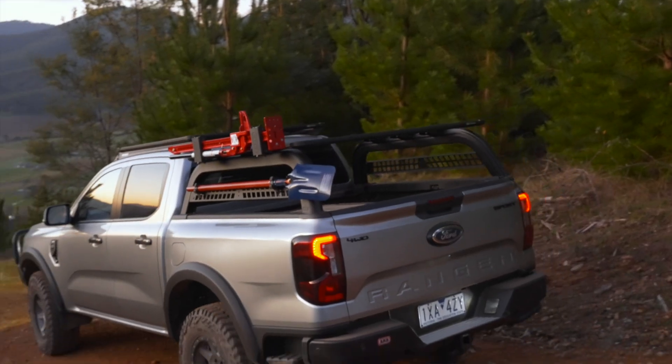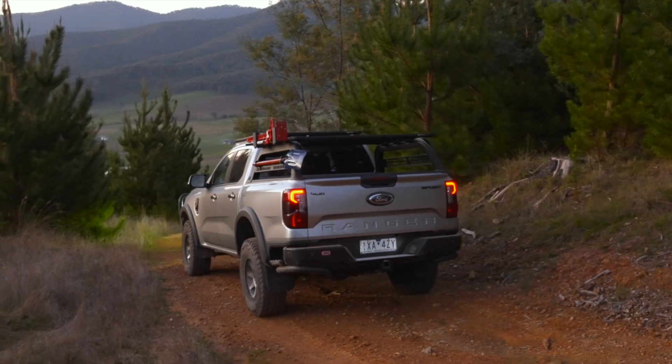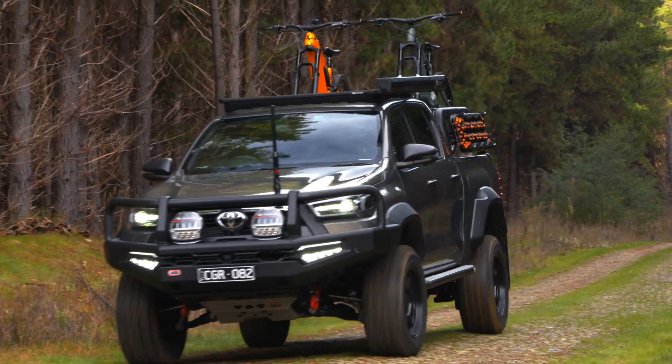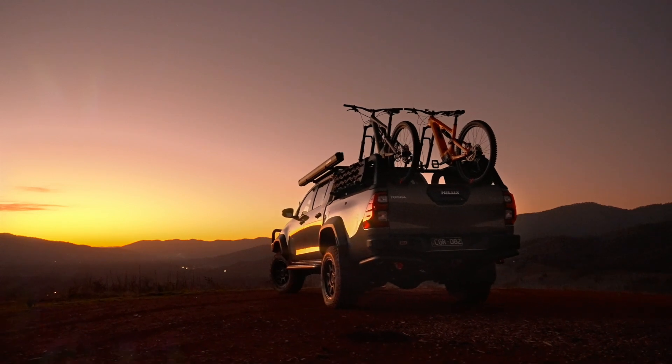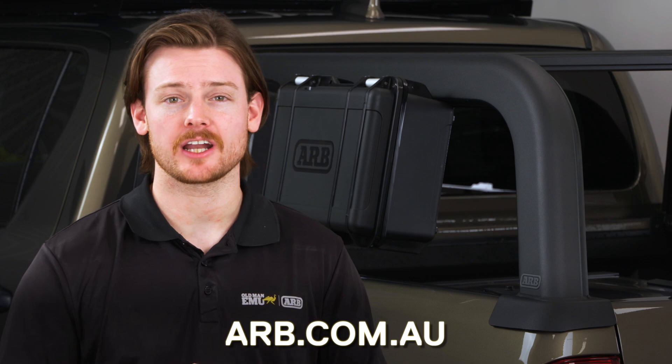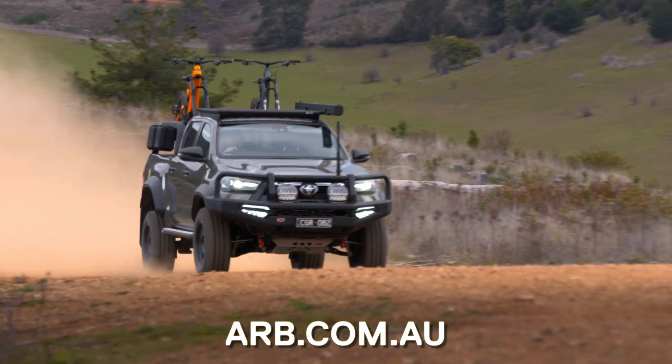Now available to order for the next-generation Ford Ranger and the N80 Hilux platform, with plans to extend applications to other popular modern utilities in the future. To find out more, visit ARB.com.au or get in touch with your local ARB dealer.